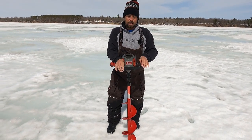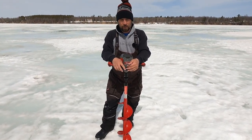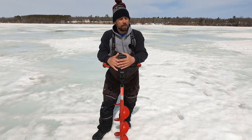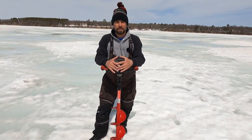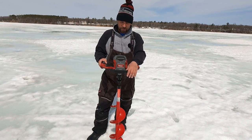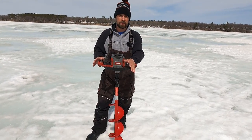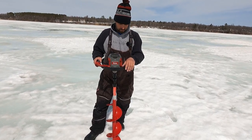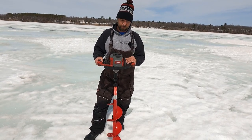Hey everybody. You are most likely seeing this video sometime in September or October before ice season hits, but I'm out on a local lake here around the Detroit Lakes area. I'm fortunate enough to get my hands on the new Eskimo E40 40-volt ice auger. This is going to be brand new this season, and I'm going to drill with it and talk about it a little bit and tell you my honest opinion of what I think about it.